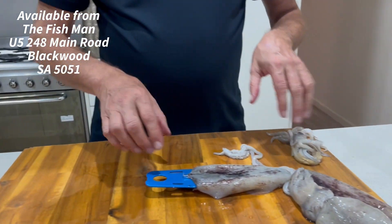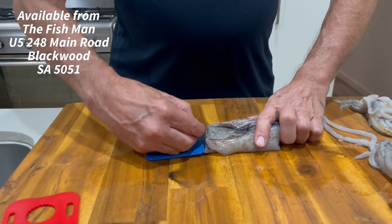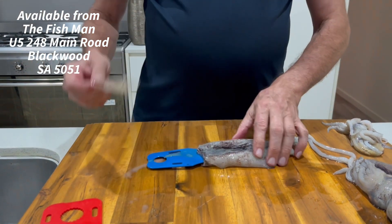Okay, so we'll put that aside. The next thing we do — there's a little feather in here. We need to pull that out. So with the SquidEasy tool still inside, grab the little feather and discard it.